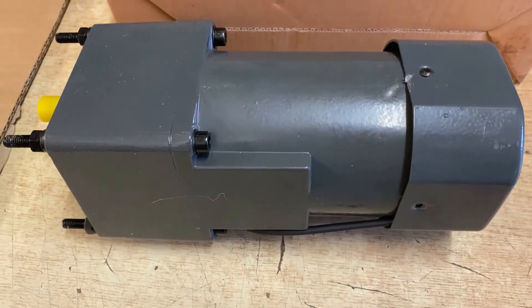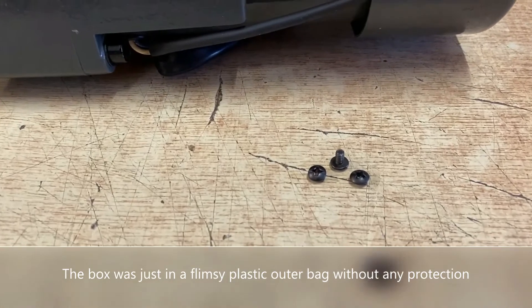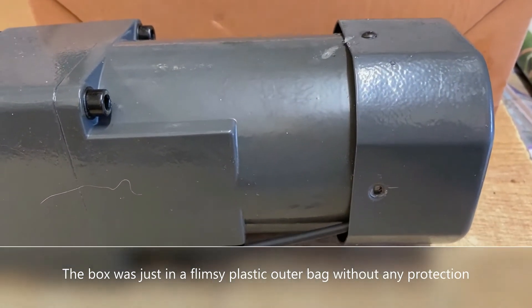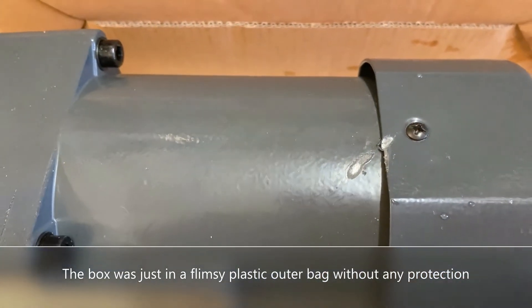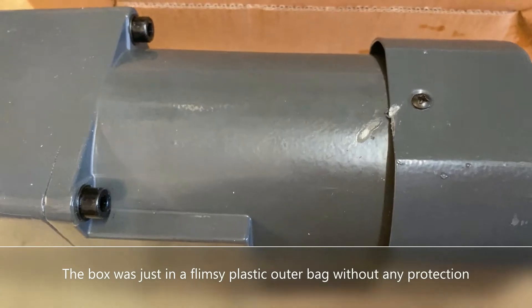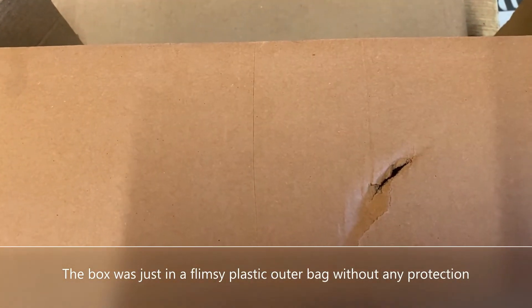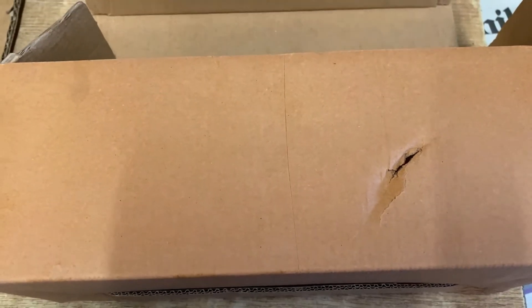Okay, so it's arrived. Thank you very much. But the problem — a few little screws are broken off. They hold the end cover, the fan cover on. It's been damaged there. Don't know what's caused that, but that's how it's arrived. And on the side of the box is the same thing.